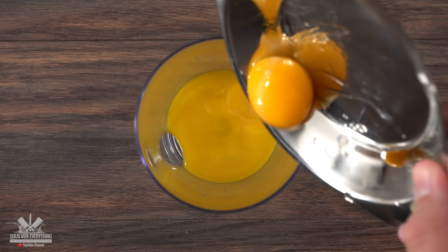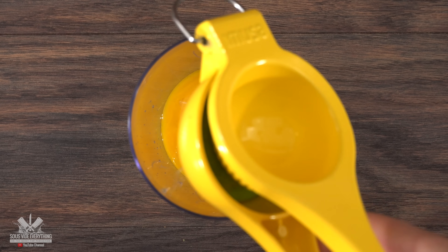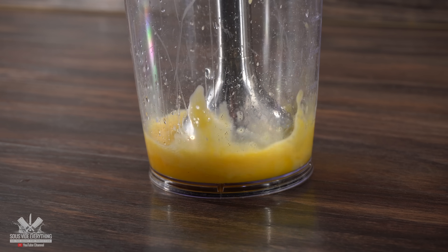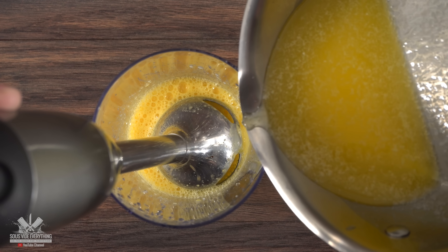Into a hand blender container I threw in two egg yolks, followed by a teaspoon of white vinegar, the juice of half a lime and a pinch of salt. Blend everything well until completely mixed. Tilt your blender to the side and start adding the butter little by little.